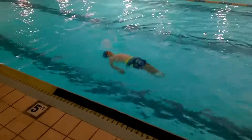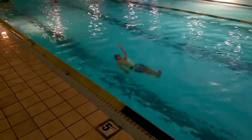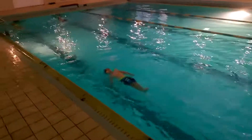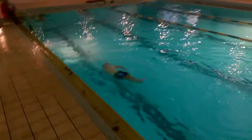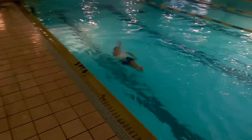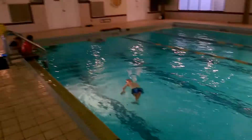This is Owen and this is his sixth lap — he's completing his third full lap and his first full lap using only his arms for the backstroke. He's going really well. Isaac's doing well too.